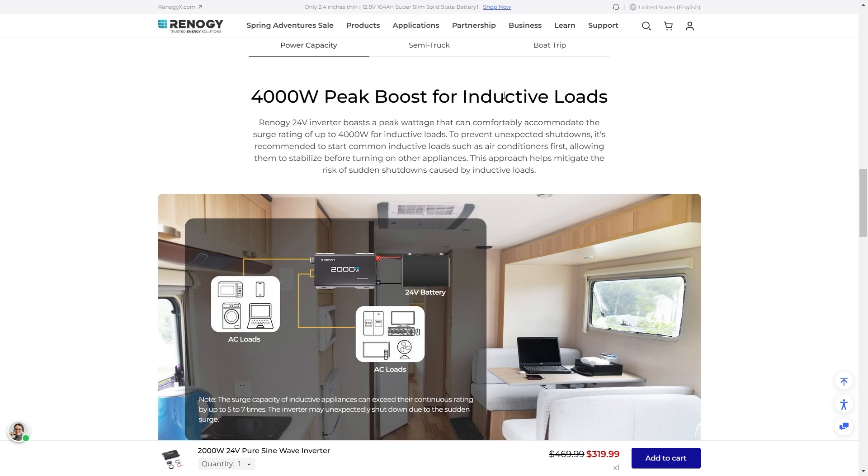It has a 4000 watt peak boost for inductive loads, which is really going to help run things like ACs. You won't be interrupted by the surges they get once in a while — it's going to handle a 4000 watt surge and run continuously at 2000 watts.